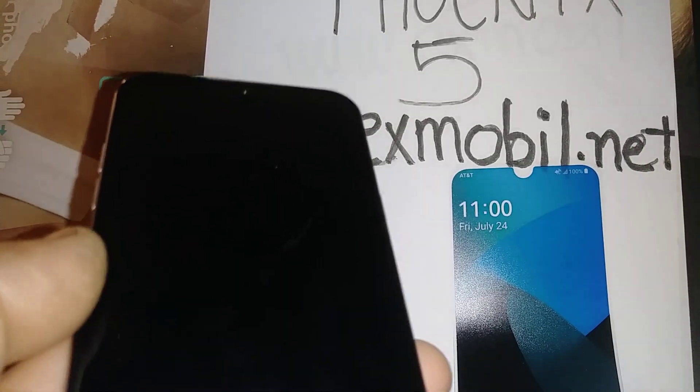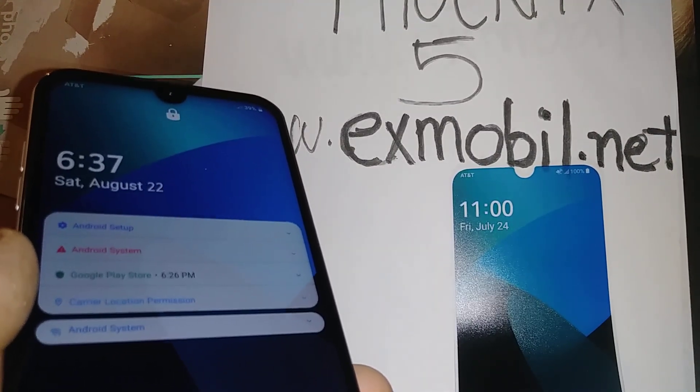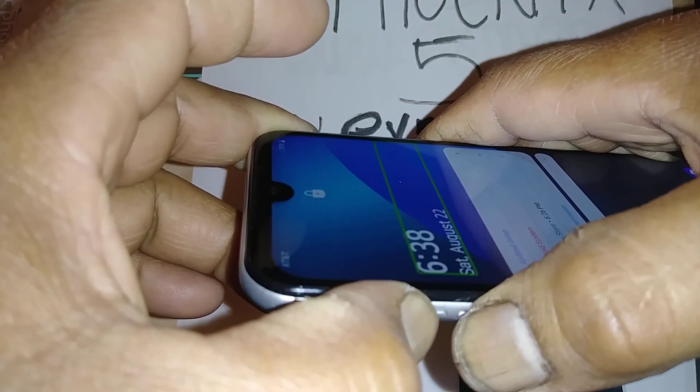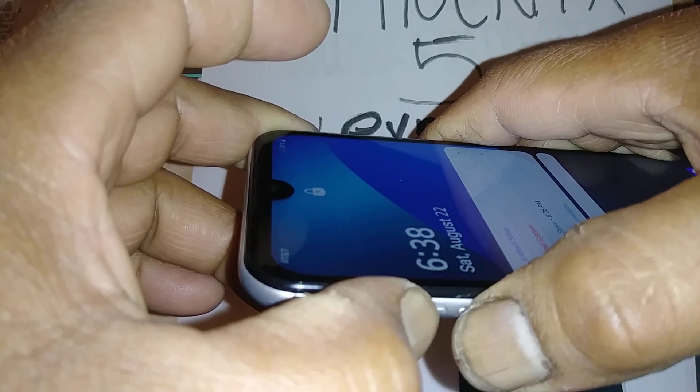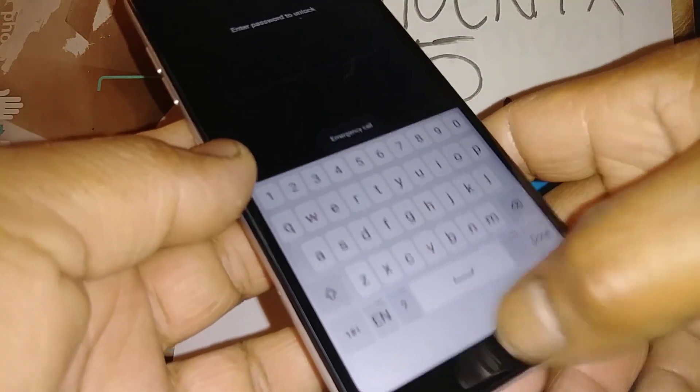Let's disable TalkBack on this LG Phoenix 5. If you need written instructions, please go to xmobile.net. The first option is with the screen powered on: press the volume up and down at the same time for three seconds to disable TalkBack. Okay, TalkBack is now off, so you can use your phone as normal.